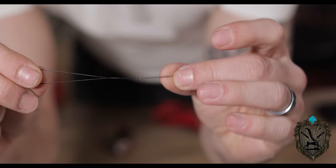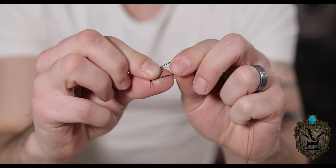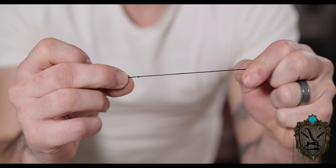Let's get that thread on the needle. I pass the thread through the eye and double it up. I did learn a nifty trick to tie the knot at the end: you just grab the end, wrap it around your finger, take that loop and rub it between your fingers so it rolls, then pull that loop away — and you're left with a little knot. That's way easier than trying to thread it around itself.